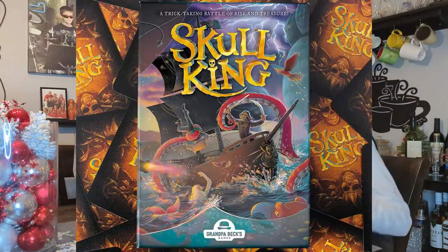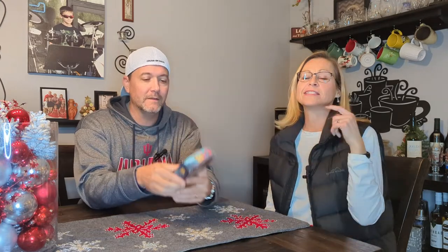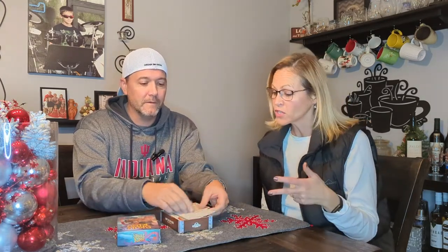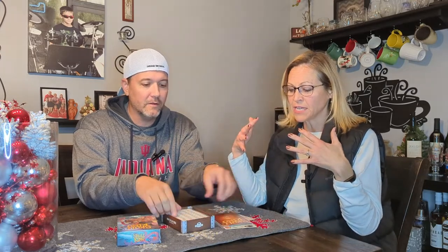Are you looking for a stocking stuffer for Christmas? Because we have got an idea for you if you like games — and we know you do! We all like games. Skull King is awesome because it is fun to play, fun to learn, and it kind of puts several games together, combining your thought processes and strategies from other games to succeed.